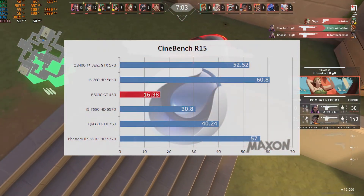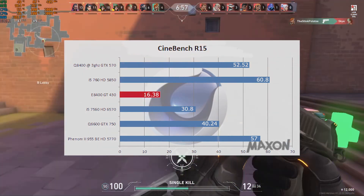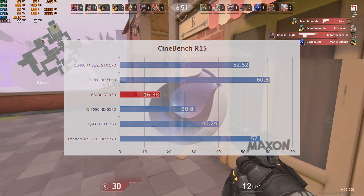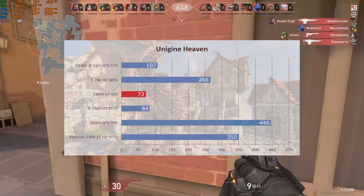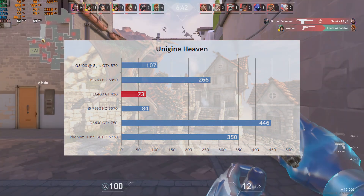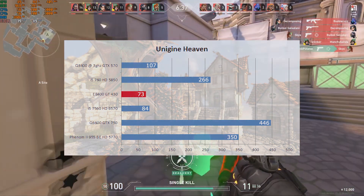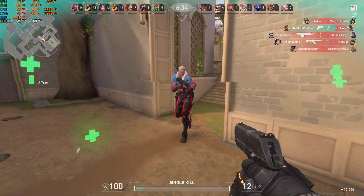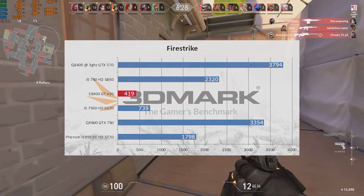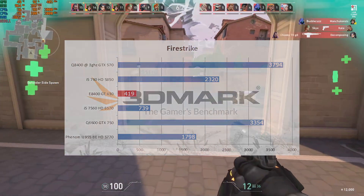In Cinebench R15, the GT 430 on the E8400 scored 16.38 frames per second, putting us dead last. GPU-wise, we're not looking crash hot. In Unigine Heaven, we scored 73 points — still the slowest card, but only 11 points behind the HD 6570. In 3DMark's Firestrike benchmark, we scored 419 points, over 300 points behind the HD 6570. Let's see how we go with the games.